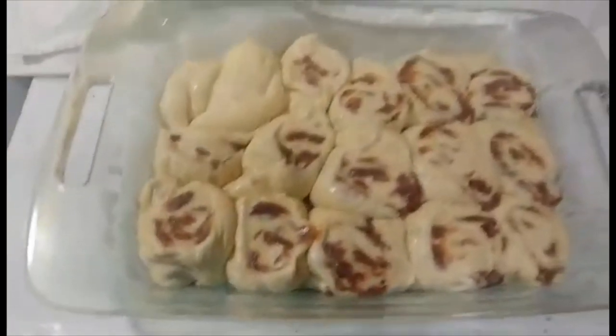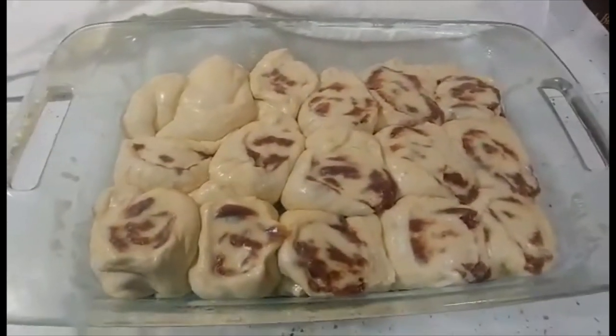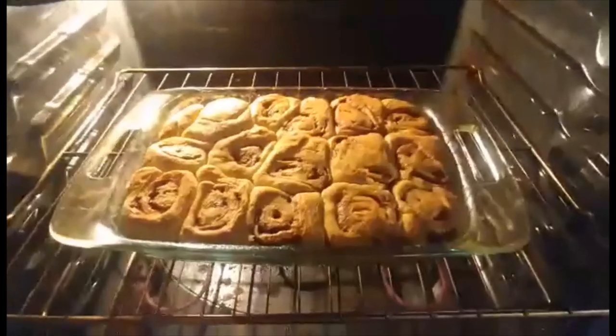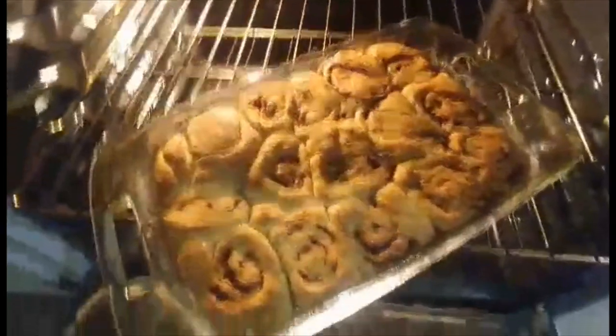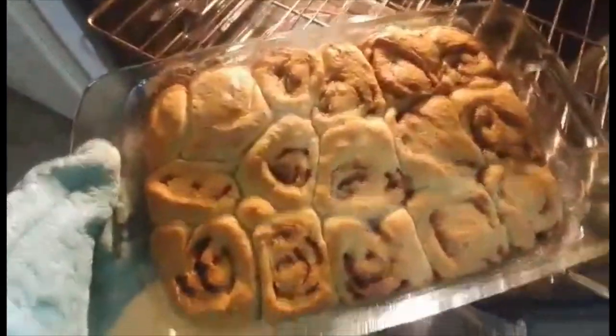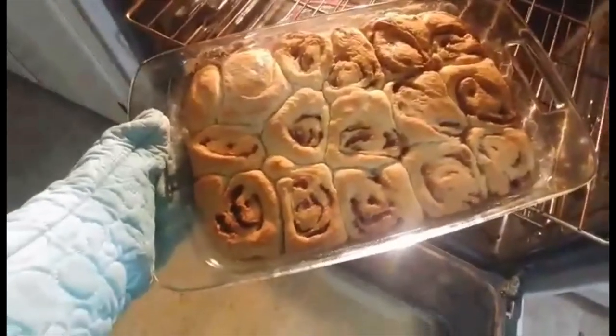All right, so we can see they have risen up. Great — now they're going to go into the oven for 30 minutes, and we will check back then. It took about 33 minutes in total, but look at that — they're looking so good. We're just going to let them cool for a few minutes and then start noshing. Bon appétit.